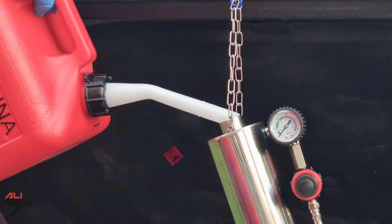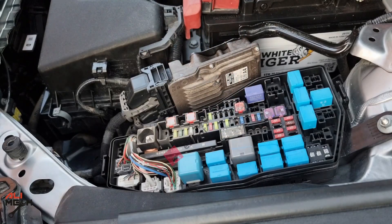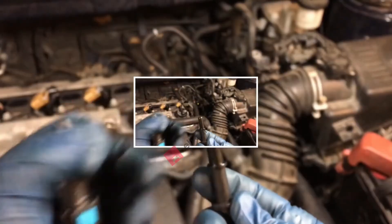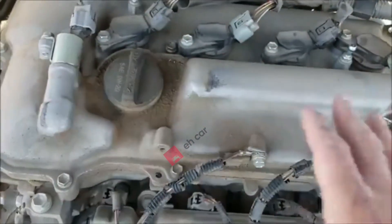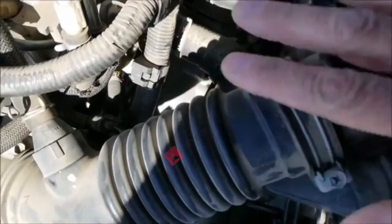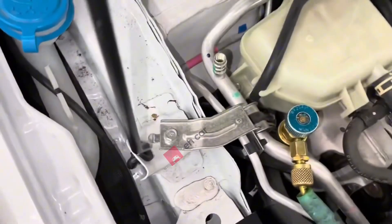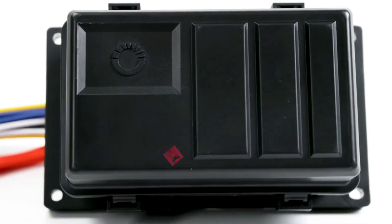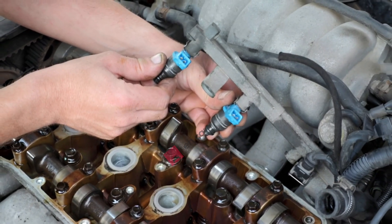Step-by-step for the pressurized kit: 1. Relieve the fuel system pressure — pull the fuel pump fuse or relay and crank the engine once to take pressure off the lines. 2. Disconnect the fuel line or rail, usually at the Schrader valve or by unclipping the fuel supply line. 3. Hook up the cleaning canister where the fuel line was and fill it with cleaning solution. 4. Start the engine and let it run entirely on the pressurized cleaner until the canister is empty. 5. Reconnect everything, reinstall the fuse or relay, and restart your car with normal fuel.